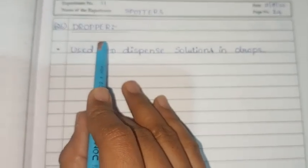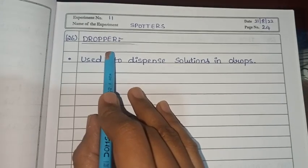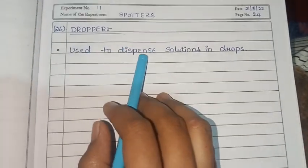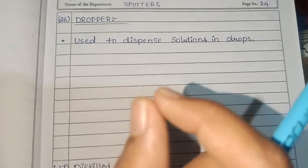The dropper is used in micro biochemistry, serology, and similar applications. It is used to dispense solution drops.